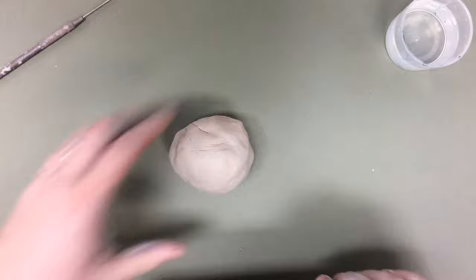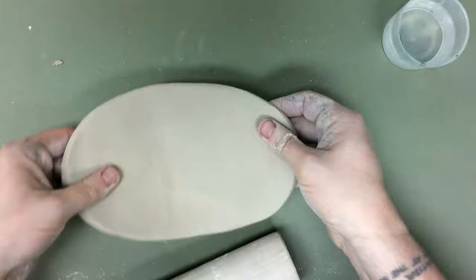Today I'm going to make a clay mug. I'm going to start by rolling out a nice slab. I don't want it to be too thin — generally speaking, about half an inch or so tends to be pretty good.